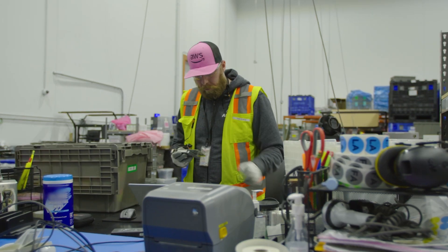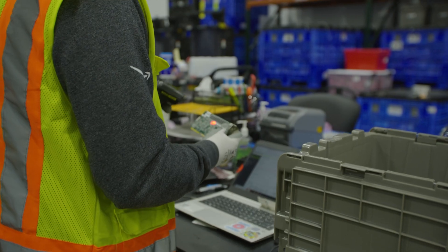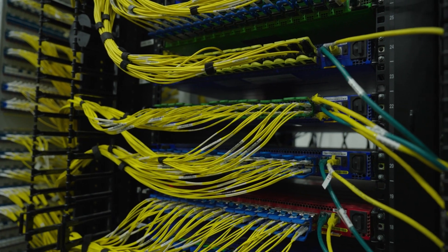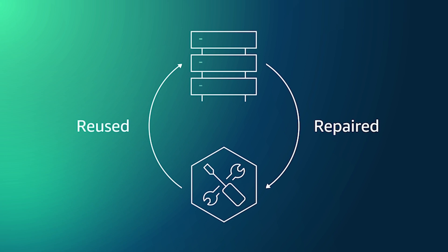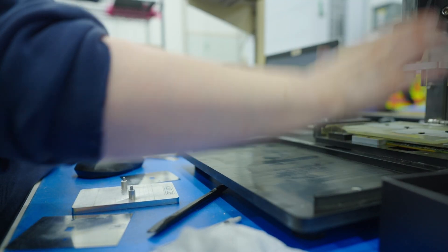Right now we are in our failure analysis testing lab, which is a part of our AWS reverse logistics processes for North America. In the failure analysis lab we evaluate, repair, and test components from retired server racks. All of the hardware that it takes to power our data centers is now able to come to our AWS reverse logistics hubs to be repaired and reused. Our goal is to extend the life of our existing hardware whenever possible.